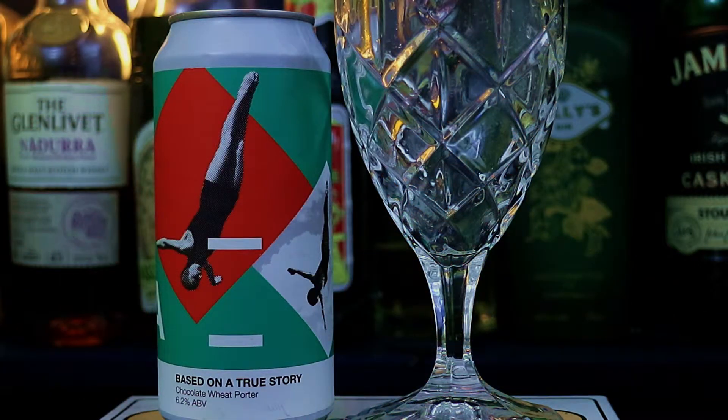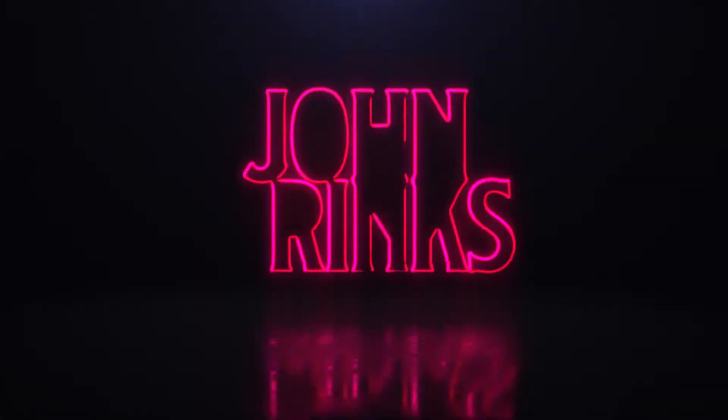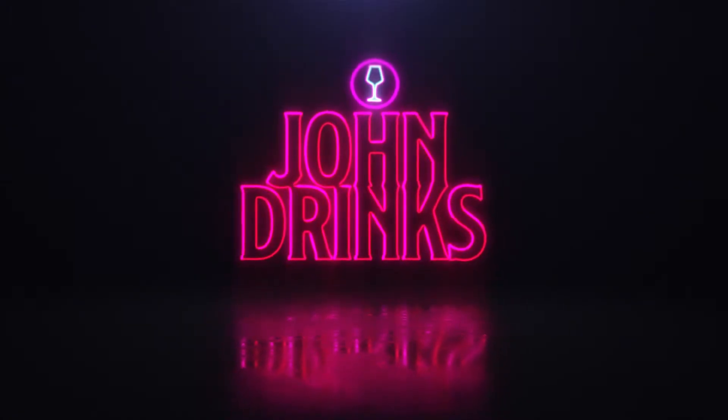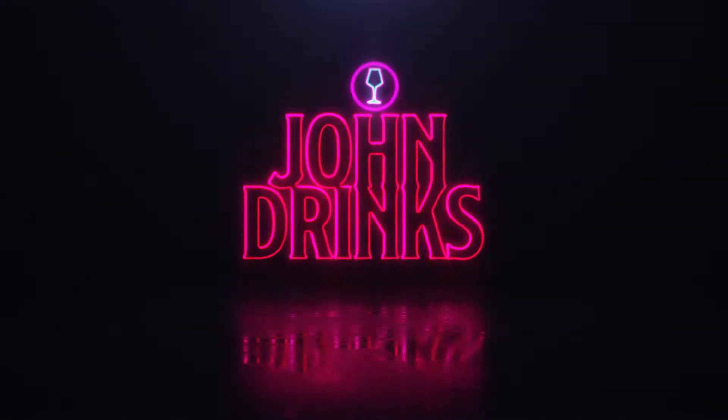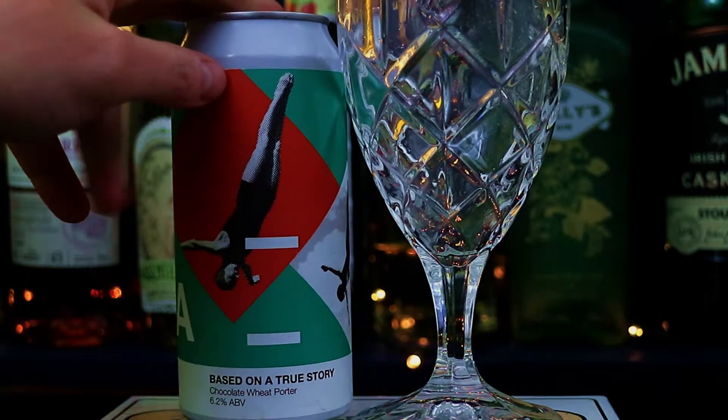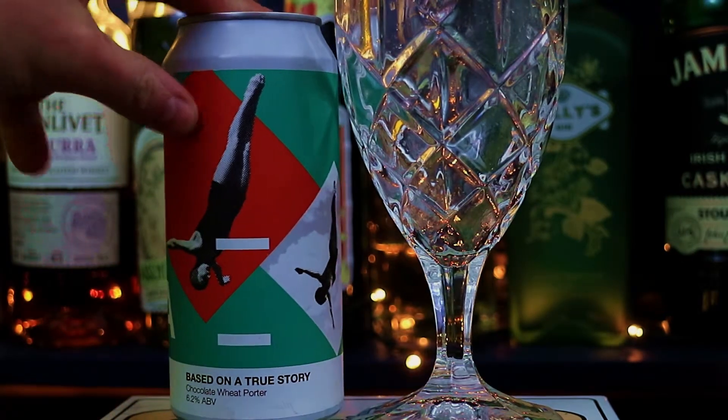We're back in the black, guys. Hello there, everyone, and welcome to John Drinks, the channel in which I, John, have a drink. And today, service has well and truly resumed.